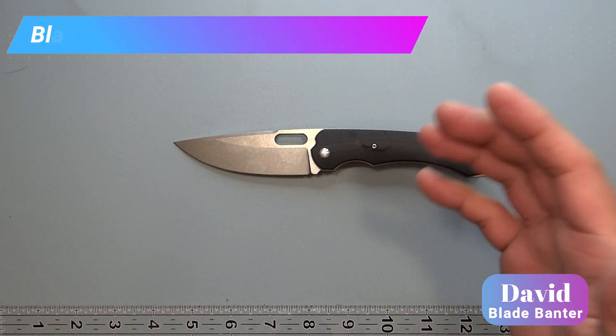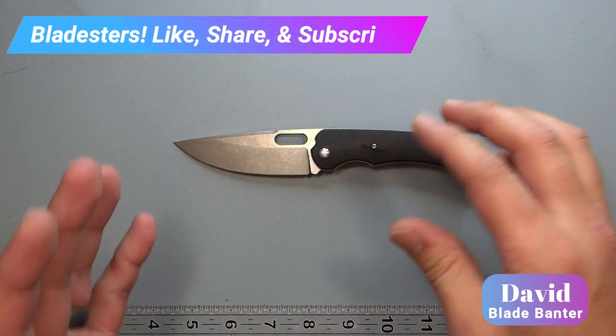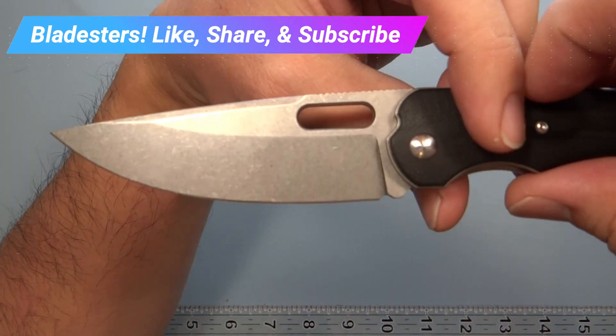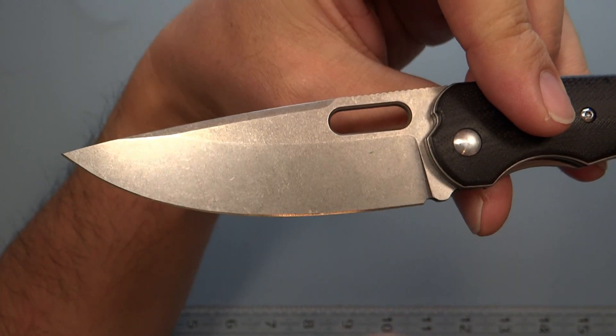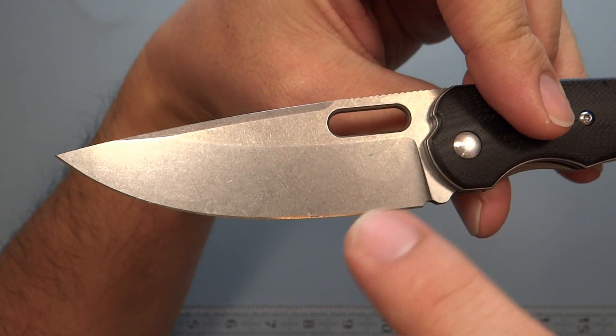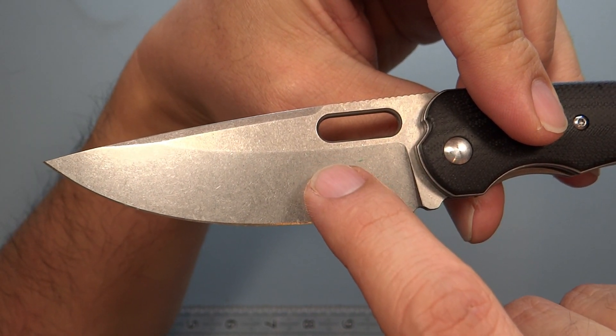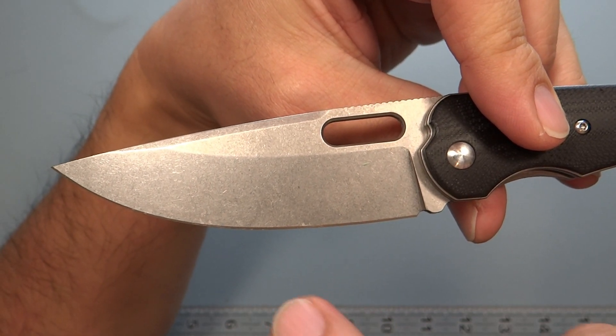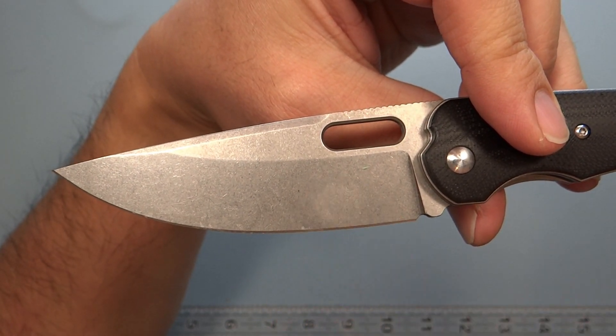One of the things not talked about very much is the primary grind. There's a lot of discussion about secondary grind and behind-edge thickness, but primary grinds aren't really talked about much. There's also a difference in terminology — some people say this is primary and this is secondary, while others go the other way and call it the reverse.